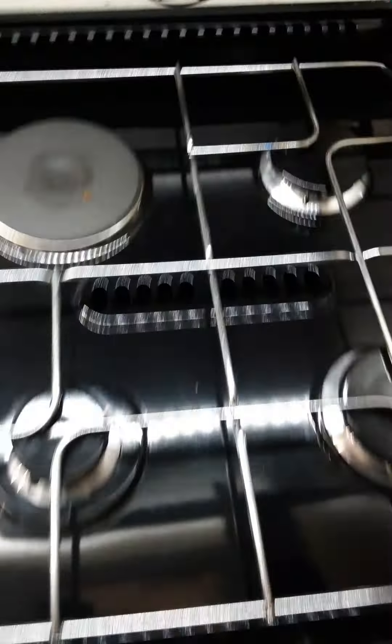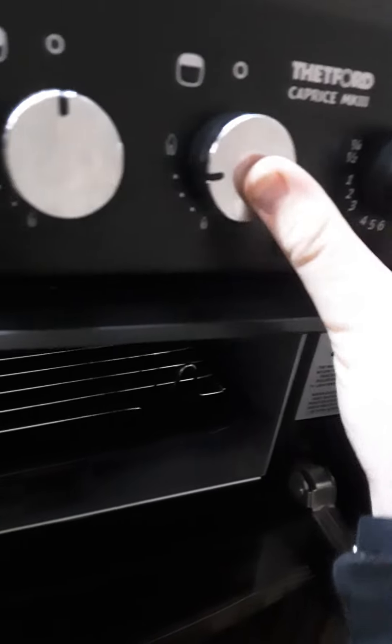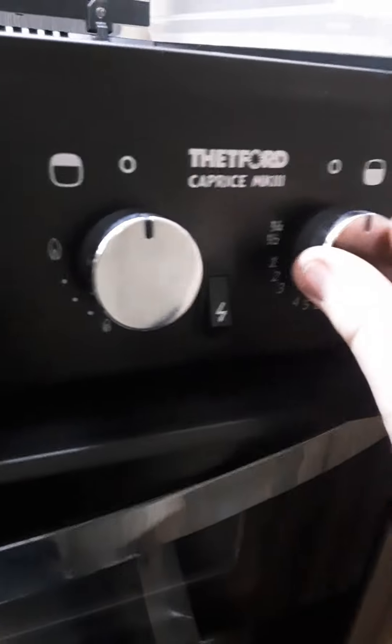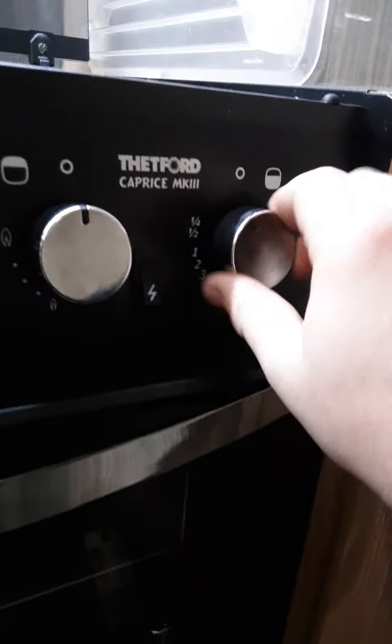Make sure everything is all the way up and turned off before the lid is closed down. For the grill, push in on high flame or low flame — your grill light will turn off when you turn it clockwise. For the oven, push it in and down, then turn the same way.